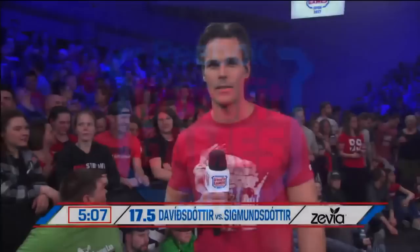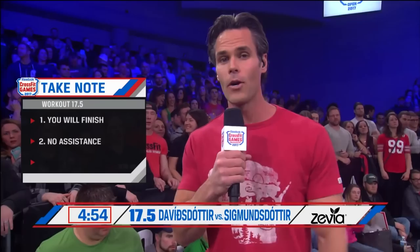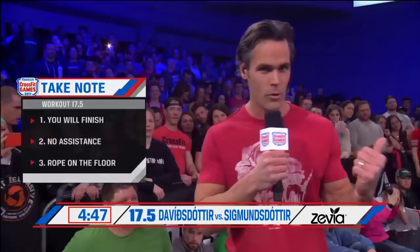Just three notes for tonight. Number one, you're going to finish this workout — there is a mercy kill at 40 minutes. Number two, your friends cannot help you this week; they need to leave your equipment completely alone. And lastly, you need to leave your jump rope on the ground — you can't hang it on anything. For more on that, we're going to go to the director of the CrossFit Games, Dave Castro.